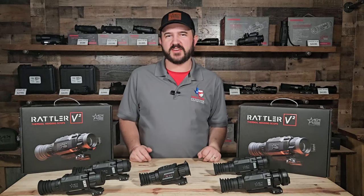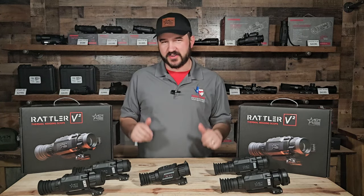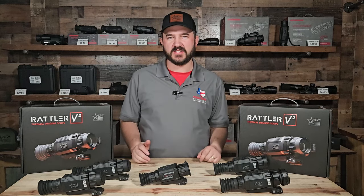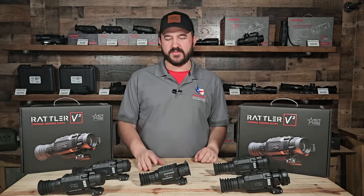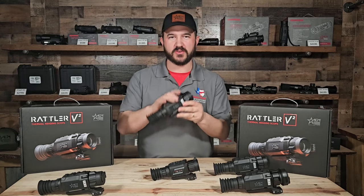This is Jason Price for Feral Texas Outdoors, and we have a new product release — several products releasing here for 2024 by AGM. That is a revamp from Rattler 1. We are now looking at Rattler 2.